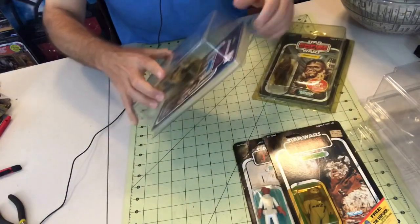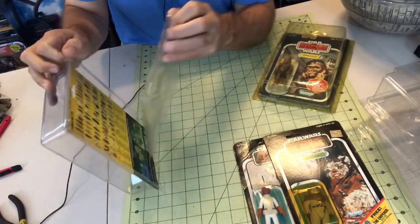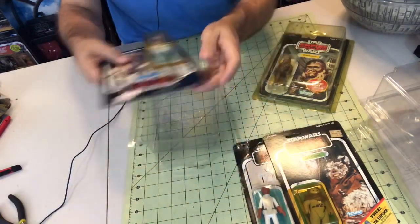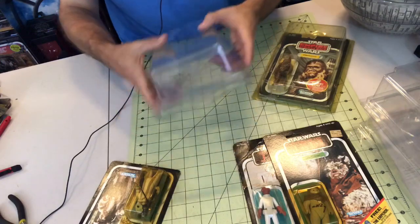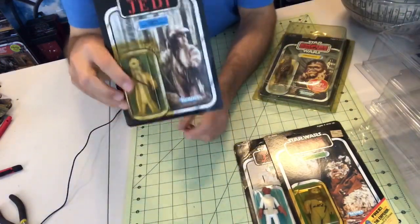Return of the Jedi is far cheaper to find carded figures with the Return of the Jedi logo, because they mass-produced them at a far greater scale than they did the previous two. But nonetheless you can find them.